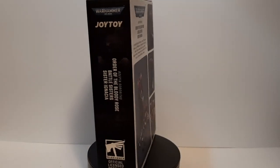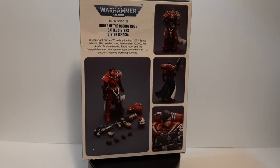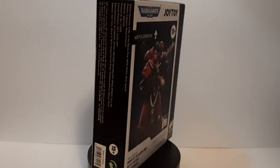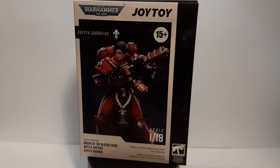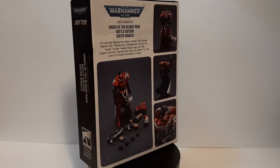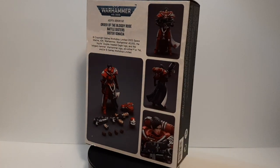Hello everyone, it is I, Pyron here with another figure review. This time it's my other Warhammer figure that I got from Jotoy as well. This right here is the Adeptus Sororitas, Order of the Blade of Rose, Battlesister, Sister, and Nasea. This is another of the 1:18 scale figures from Jotoy Figures that I got a while back. But with that out of the way, let's go with the figure review.